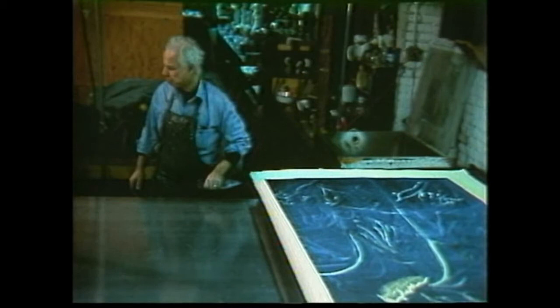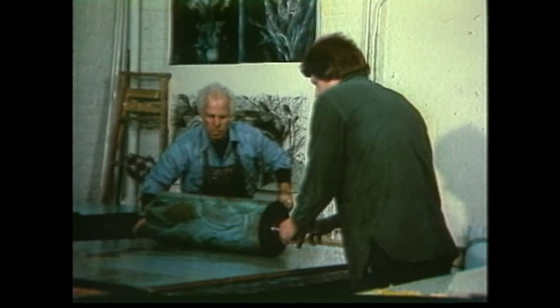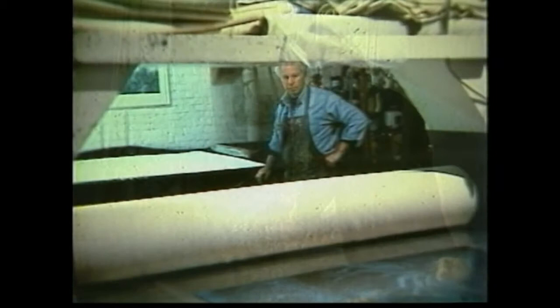In the following tape, the artist Michael Mazur works in the monotype medium. Monotype is a print medium in which ink or paint is applied directly onto a metal plate. The plate is then run through a press in the same manner as in etching. Since the plate itself is not altered, the result is a unique and spontaneous printed image.